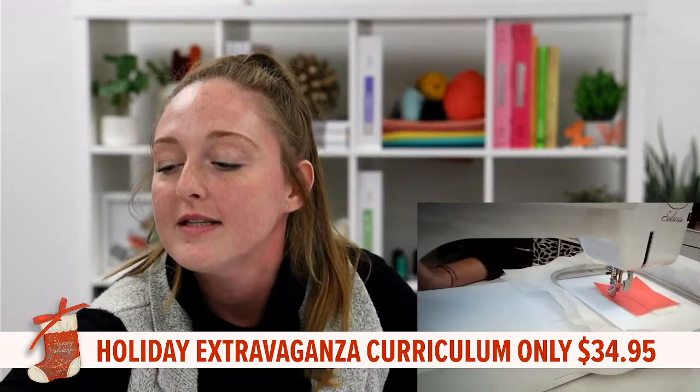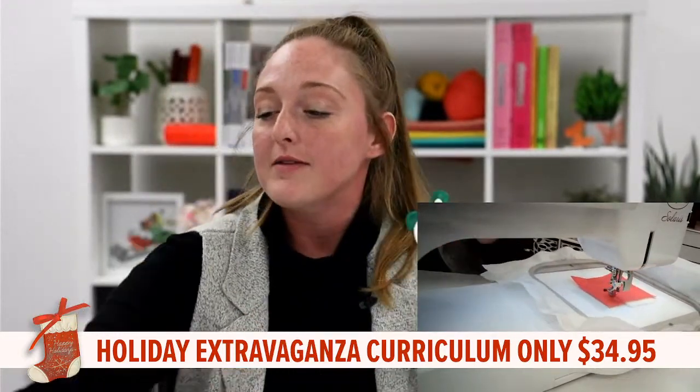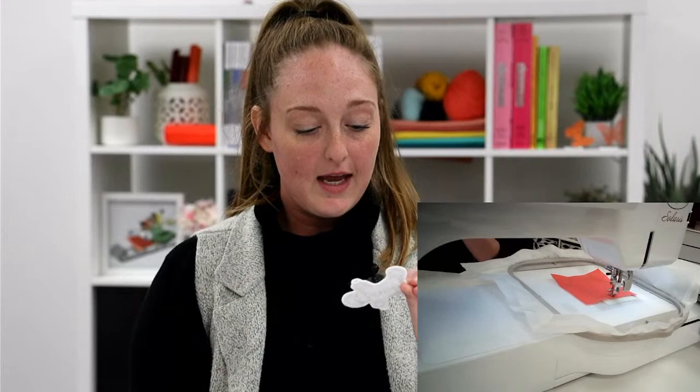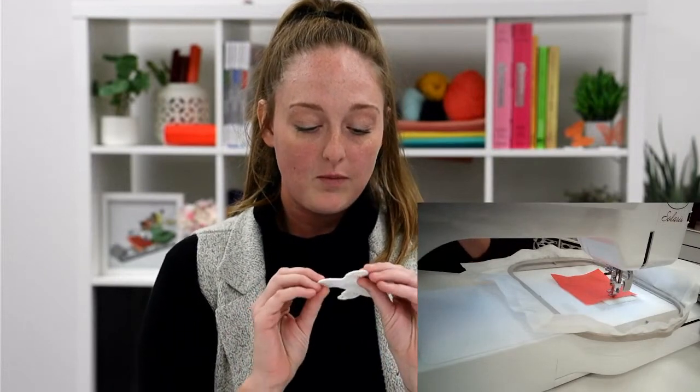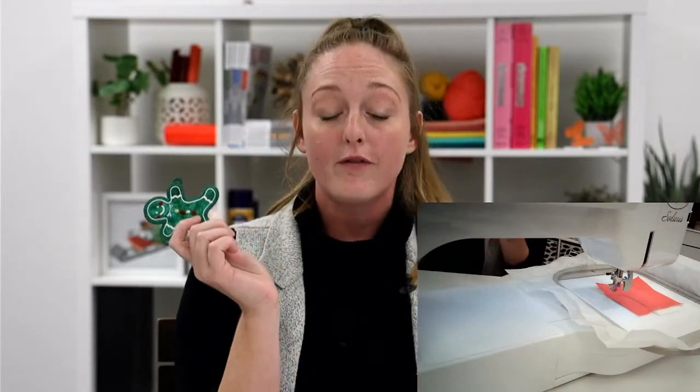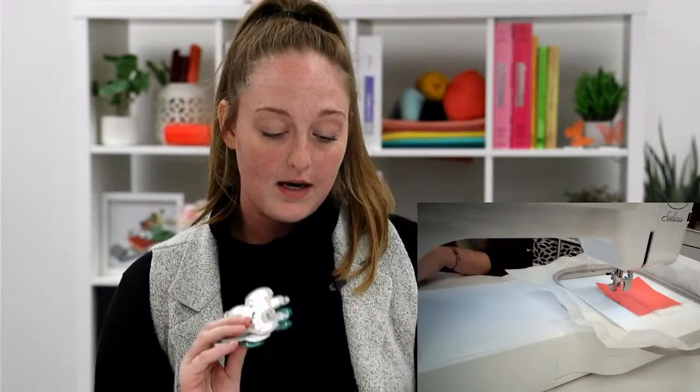There are a couple other cool things I want to share. We have some fun little gingerbread men garland that you can make as well. You can see in this one we have some lace, organza, fun cottons, and a lot of bright shimmery metallics for that Christmas time. That would definitely be very cute to hang on your fireplace.